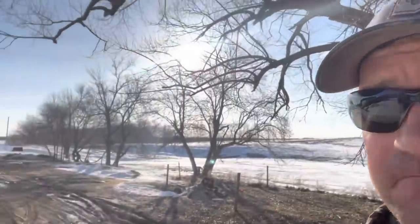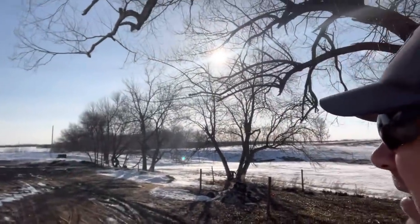We are stuck in a holding pattern. They are talking about rain tomorrow — a warm rain, hopefully it kills all the snow.